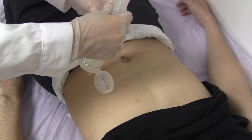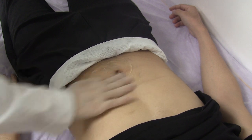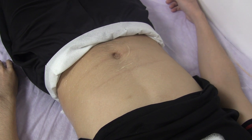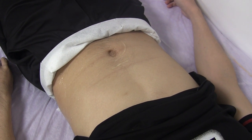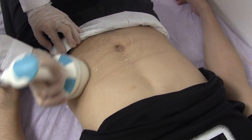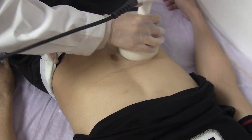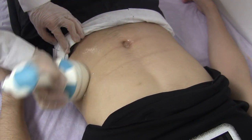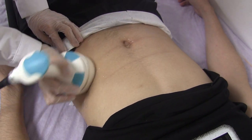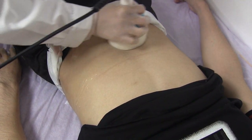Apply the cream and gel on the treatment area. The energy starts from 4 or 5. It's okay.